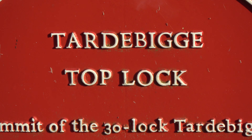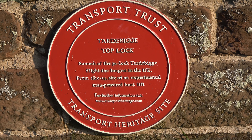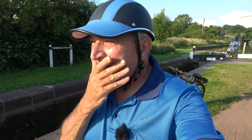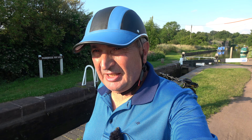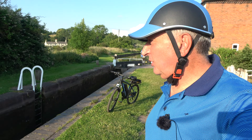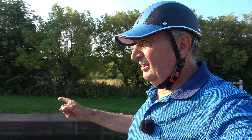A bit of information on the lock here. This is Tardebigge Top Lock, and what I used to do when I had my boat — I used to reverse into this lock for a bit of practice, and folks would come along and say 'Well done, you've just done the 32 locks!' They didn't realise I'd only backed into this one. Don't tell anybody — it felt good! I'm now going to head down there.